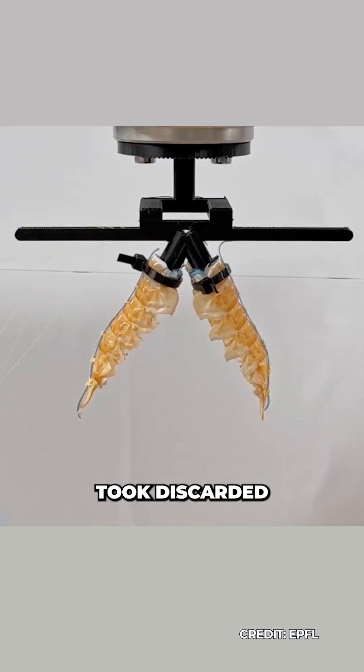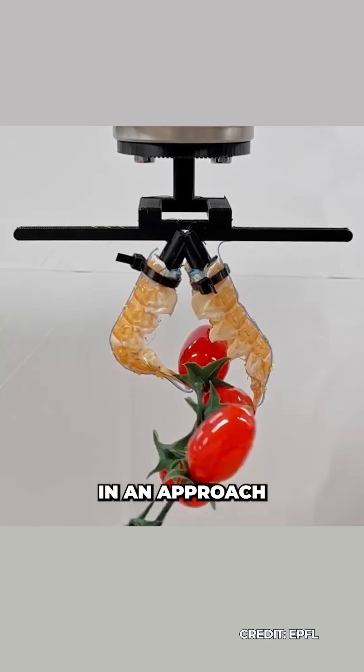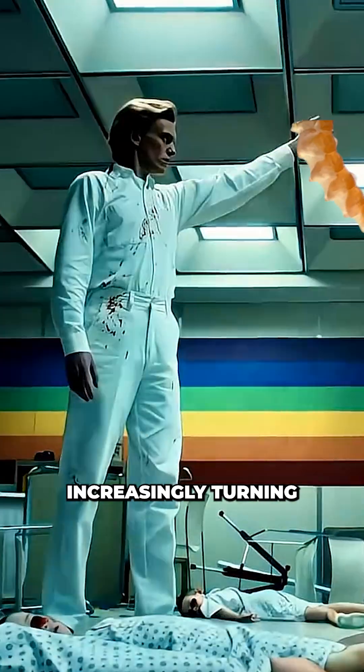The research team from EPFL took discarded langoustine shells and turned them into functional robotic actuators in an approach they are calling necrobotics — our second story this week on scientists increasingly turning into necromancers.